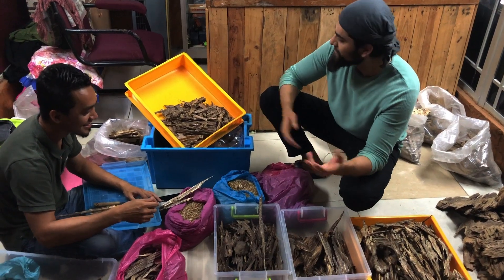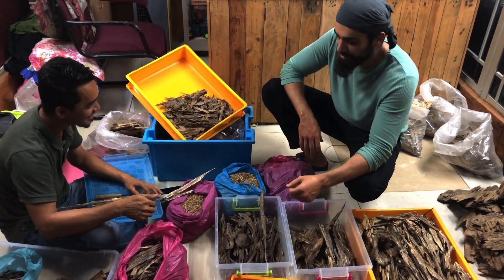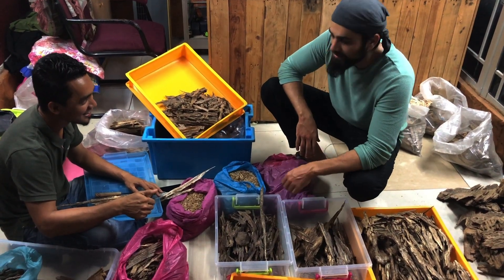Not just for show — not just cooking some average typical oil grade wood. This, my friends, is incense grade stuff.